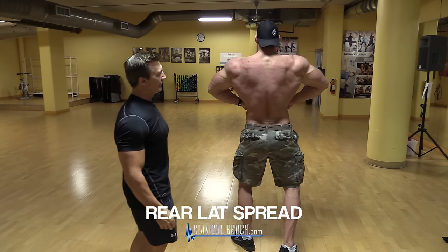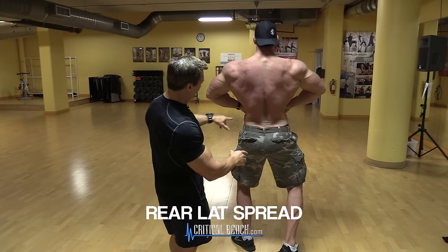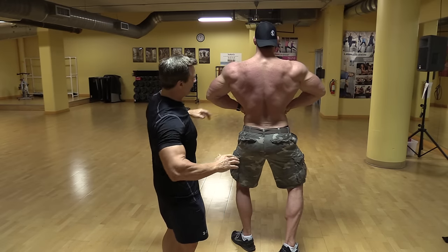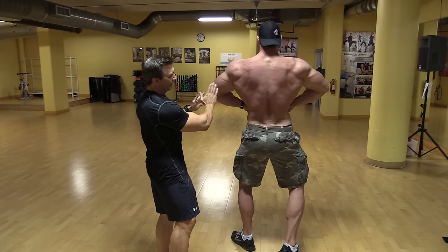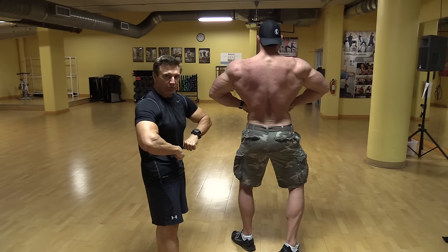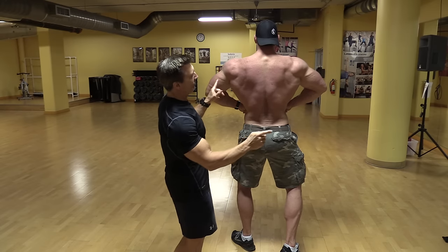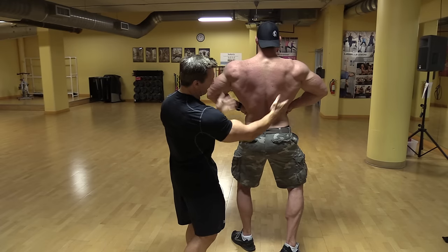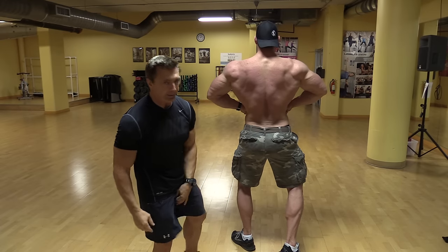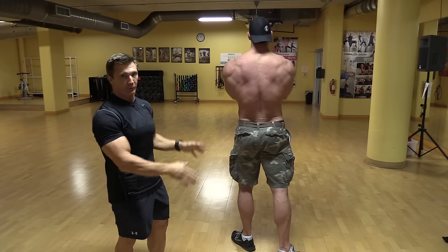For the rear lat spread, they want to see the width of the back from the rear. Aaron is keeping his hands right at the waist, spreading the elbows out wide in line with his back — he's not pulling forward, which would make him look more narrow. They're looking for the width of the shoulders all the way down to the waist, that V taper, and again they're looking at the back of the legs: hamstrings and calves, to see that they're in proportion to the upper body.